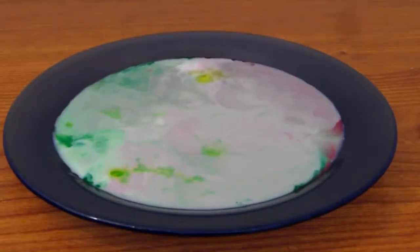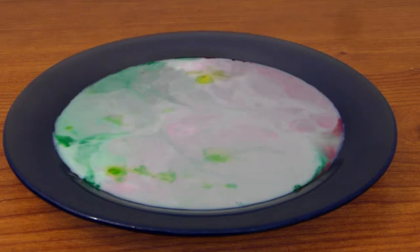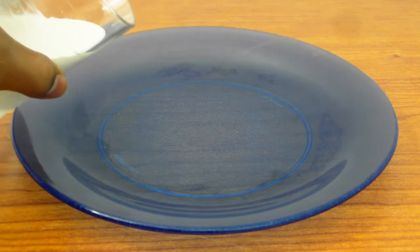It just continues to do this for a while. For the next part I'm going to show you the same thing but with half and half, and you'll see how it reacts differently. Go ahead and take your half and half and pour it into your plate.